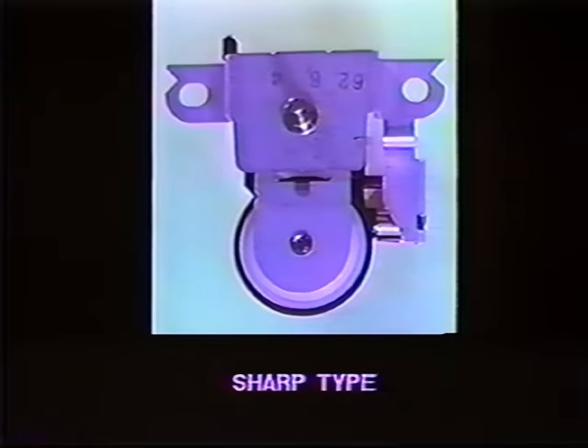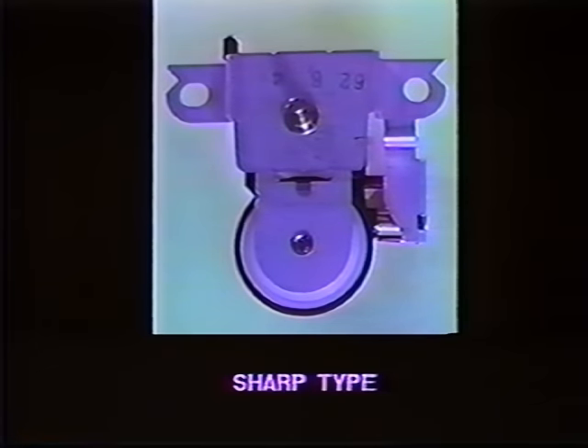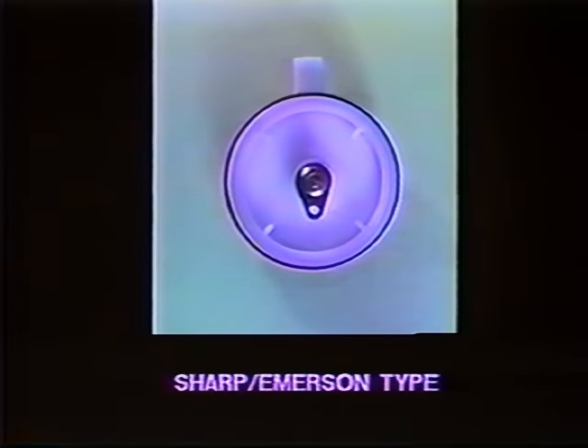Let's have a look at some close-up views of some idlers or reel assemblies. This is a Panasonic Quasar-type, also found on many other models of VCRs. Next, we have a Sharp-type idler assembly. This is another Sharp idler, also found on many Emerson models.